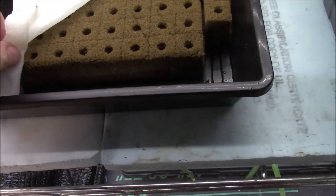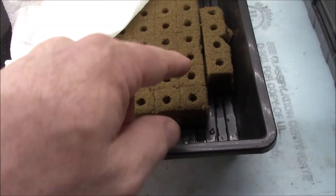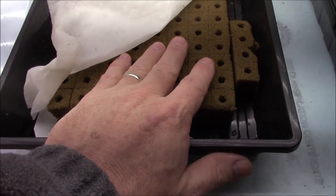I think I put in 80 — 8 wide by 10 — and there's 80 peppers in there. I'm going to try to grow them out at the big no-weed garden.